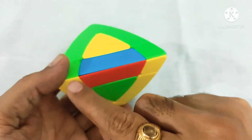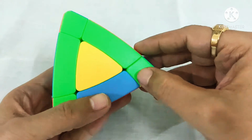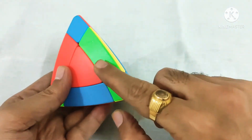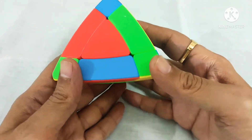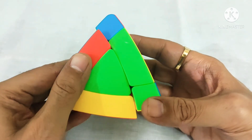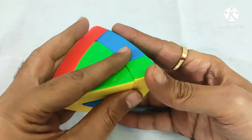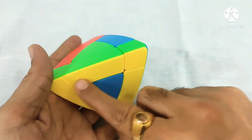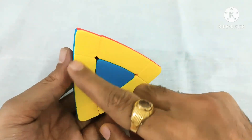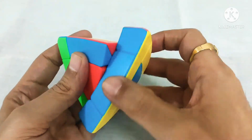Now we have to fix yellow and green. Yellow and green is here. We first match it with this corner color. This is our left side, so L prime, U, and L. This is also fixed. Now we can see all our corners and edges of the bottom layer are fixed.